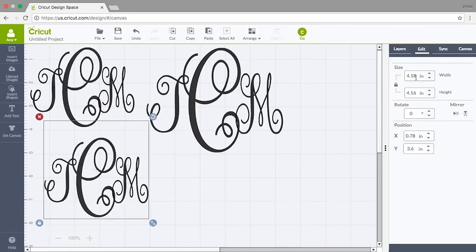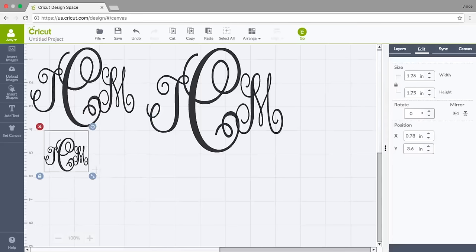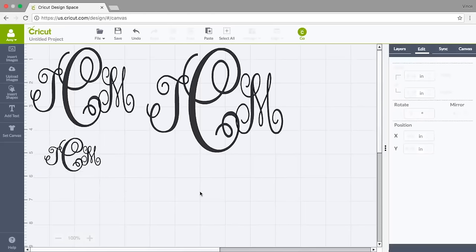I'm going to resize it to fit — I need it to be 1.75 tall, which is going to be perfect for where it's going, and about two inches wide. I can unlock this and make it exactly as wide as I want; if I want it to spread out a little bit I will. Then one other place I'm going to use this is on a little gift bag.